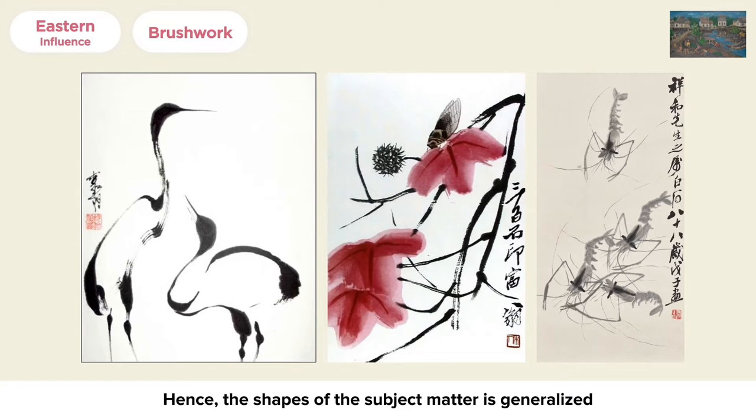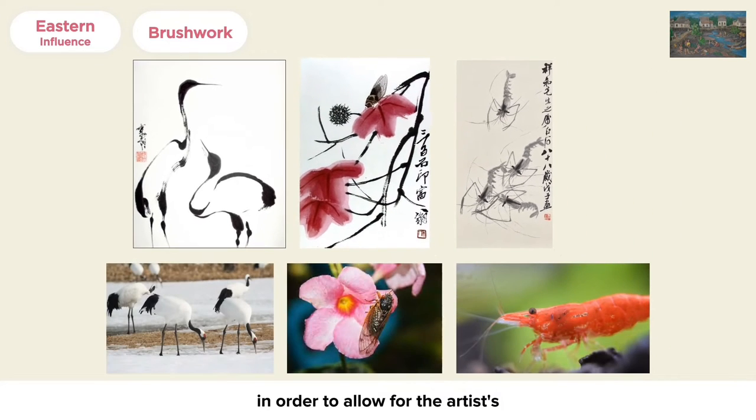Hence, the shapes of the subject matter are generalized in order to allow for the artist's expressive and emotional qualities to be seen. This allows for rich brushwork and ink techniques to be displayed, charged with the artist's emotions.